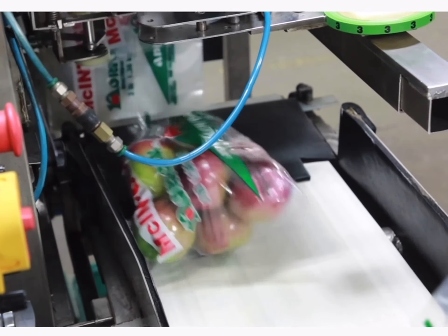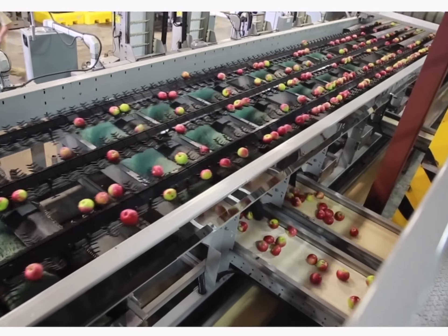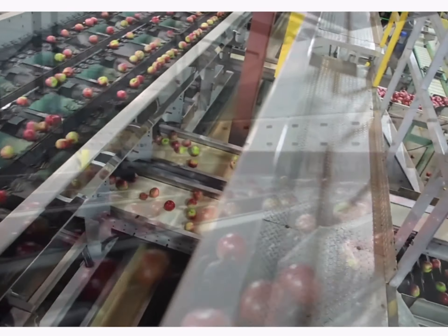You can eat apples right off the tree — you should wash them first — but we package apples in order to put them into consumer packages and to protect them. So we take them out of a bin and put them in a cardboard box, which gives them some protection for transportation.